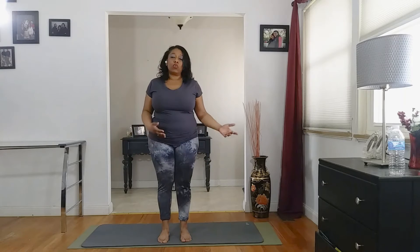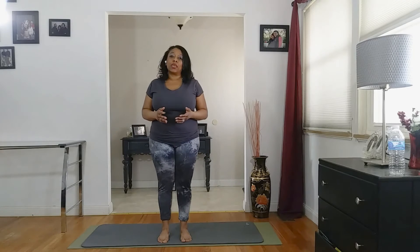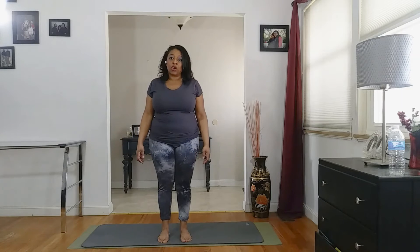Hi, welcome to Yoga by Janelle. Today's class is a basic beginner's yoga class. For this class, you'll just need your mat. If you want to modify with your blocks, you may do so. So let's go ahead and get started.